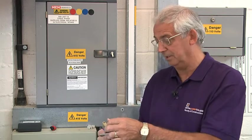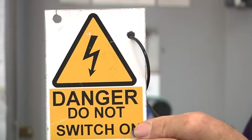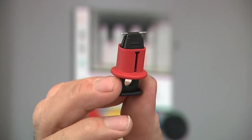To carry out the isolation, we need a padlock, a sign, and a lock-off that's appropriate to the type of isolator we've got.